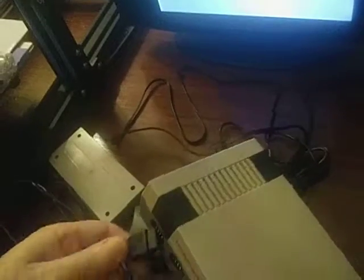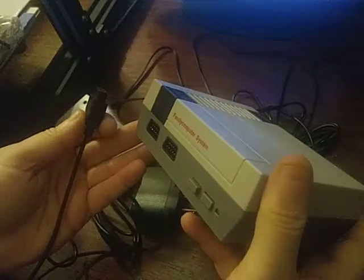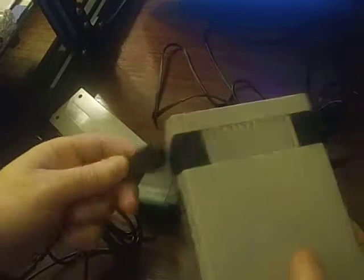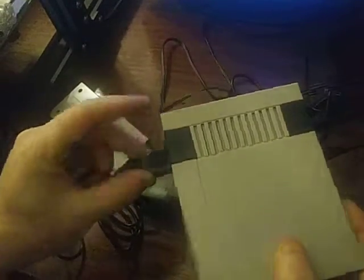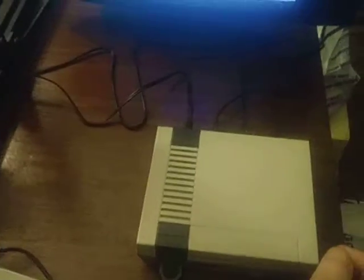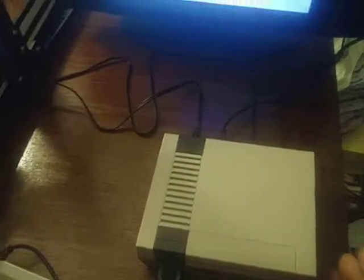I'm just going to hurry up and get this going. We'll flip through a couple games real quick and go from there. Let's put this plug in. There we go — now I just need this plugged in. Okay, so we're back — it's all plugged in. I'm going to power it up.